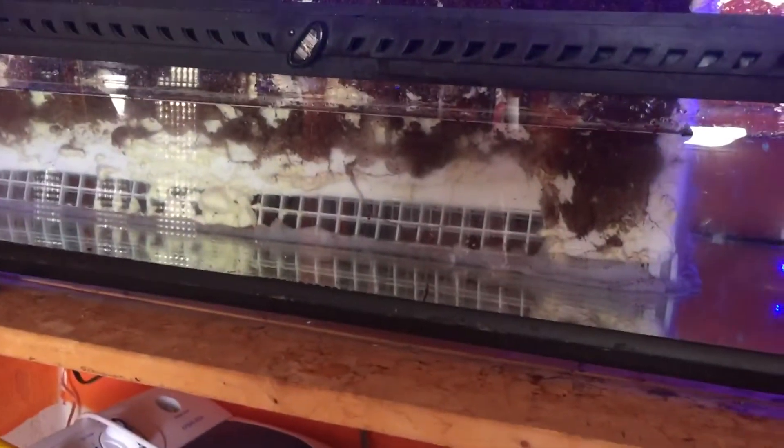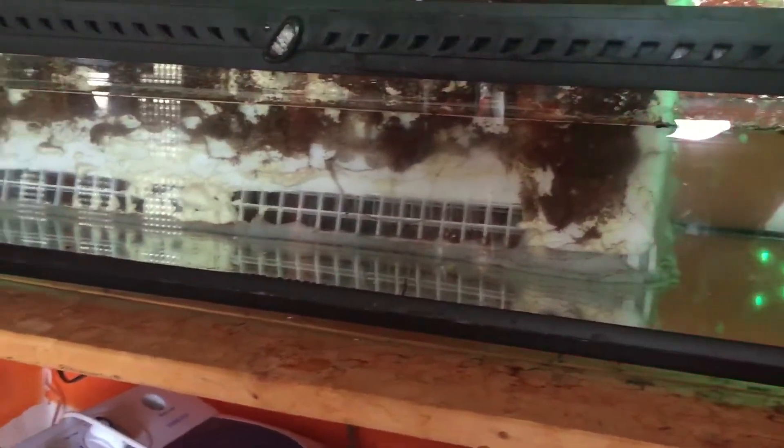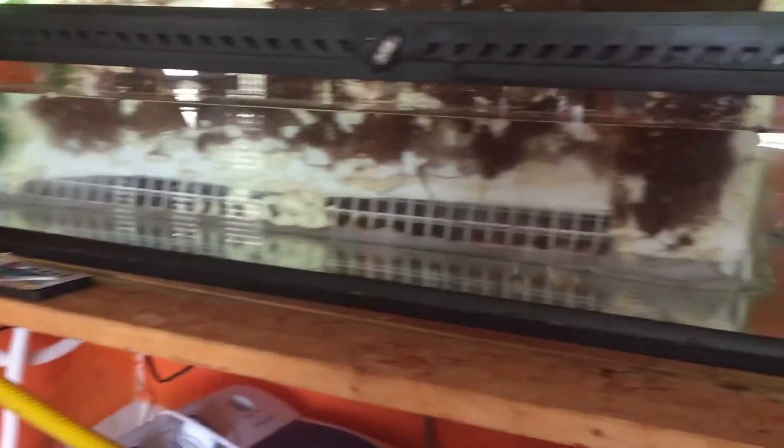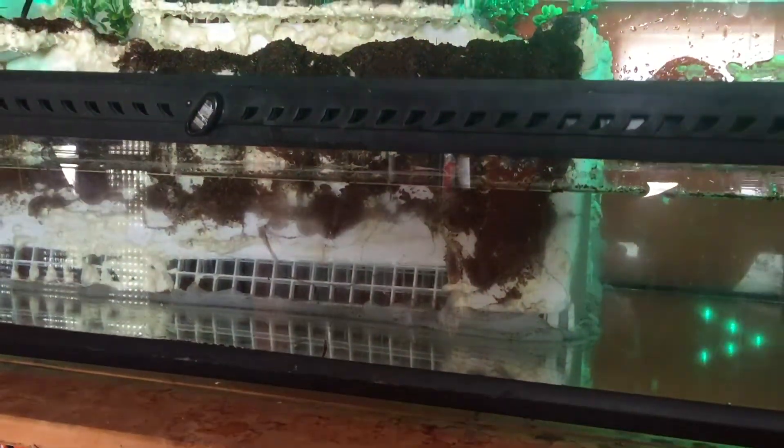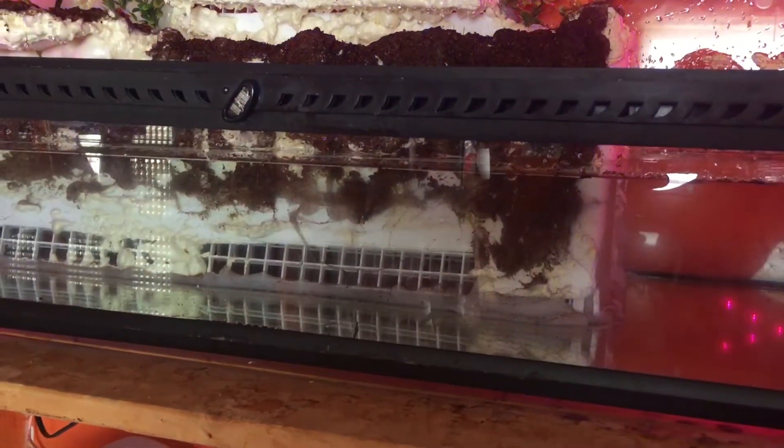I might actually close this part off so it has to go in there, so the cage will stay even cleaner — it'll cycle cleaner.